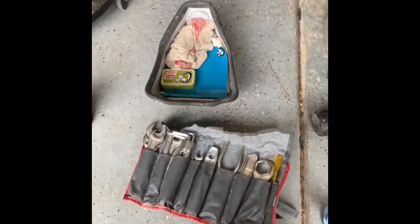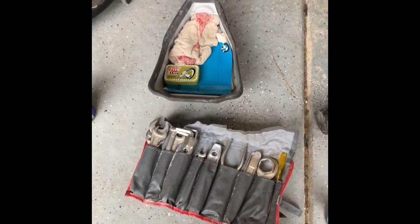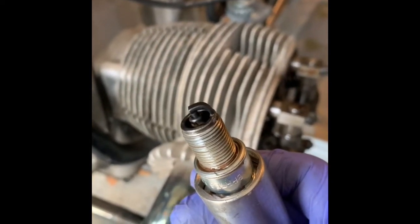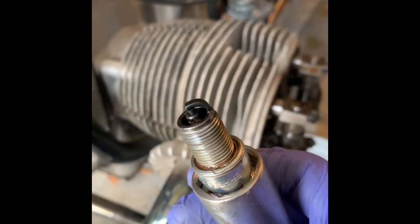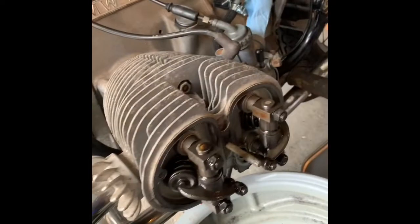This bike actually has a complete toolkit with everything — it's like it's never been opened, so that's a nice surprise. There's a brand new fouled spark plug on the left cylinder showing that fuel is getting through, but it's just not firing. Now we've got it to top dead center on the compression stroke. Let's see what we find.